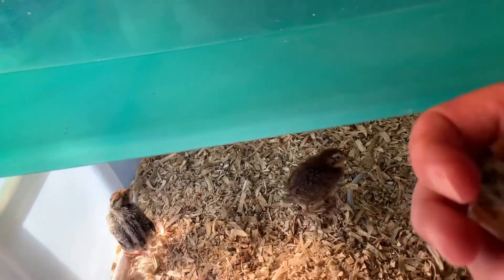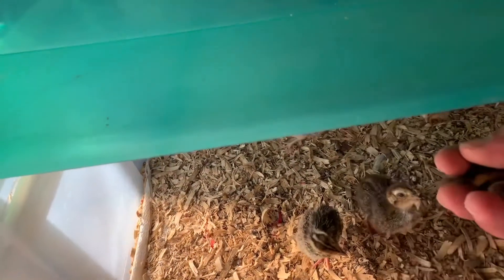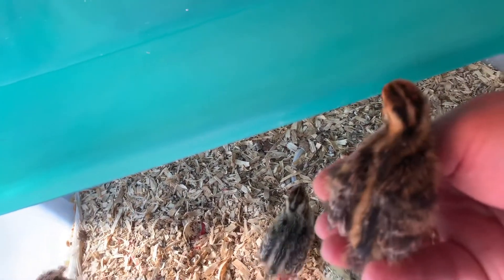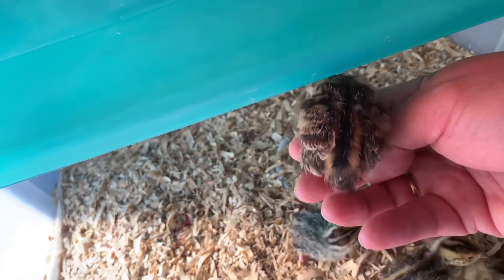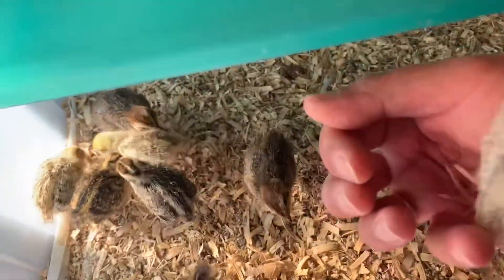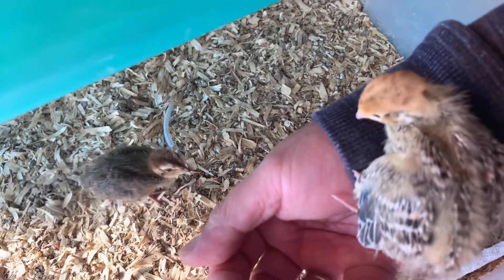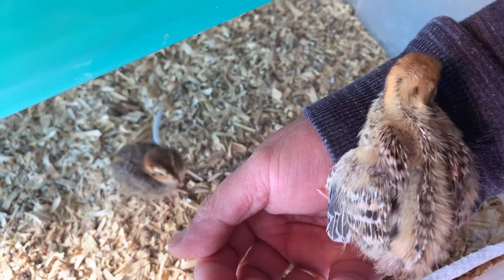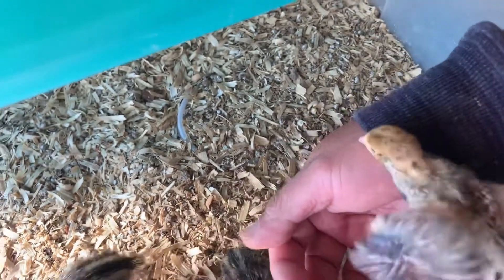See this feather? His feather is kind of not smooth. If you can see that — the feather is not smooth. There are small feathers on the big feathers. That's a sign that it's a female.